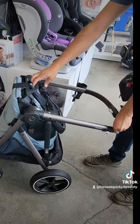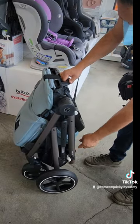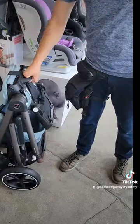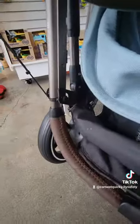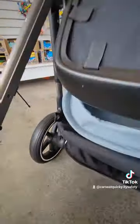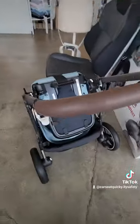When it collapses all the way down it's going to lock automatically. There is a handlebar on the actual chair itself so you're able to lift it up from there. To unlock it, on the bottom left of the stroller you're going to push the unlock and you're able to lift the stroller up and out.